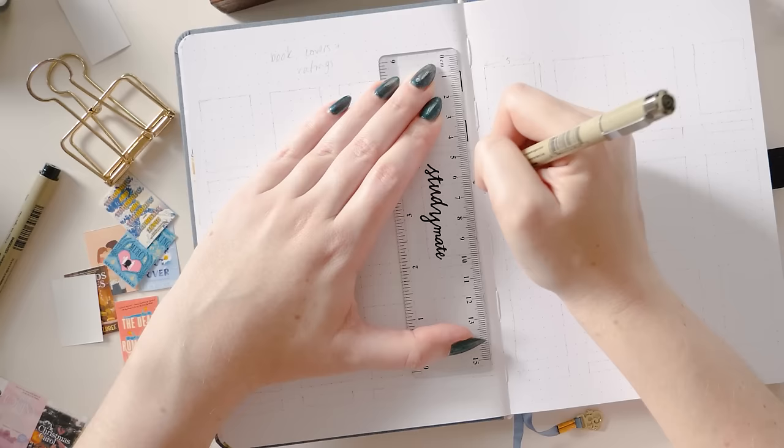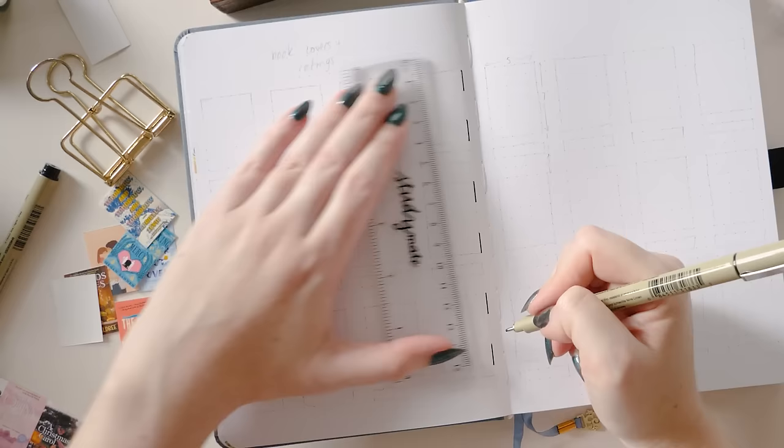There are kind of two ways you could set this up, so I'm going to show you one way on the left page and a different way on the right page. The sizing is the same — it's just a slightly different stylistic choice.